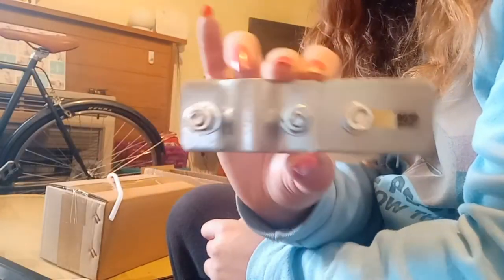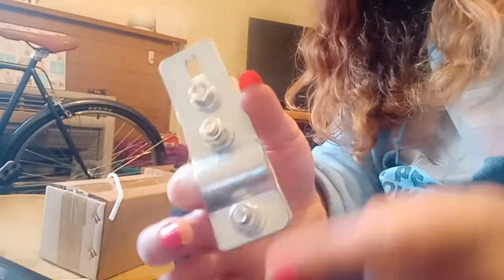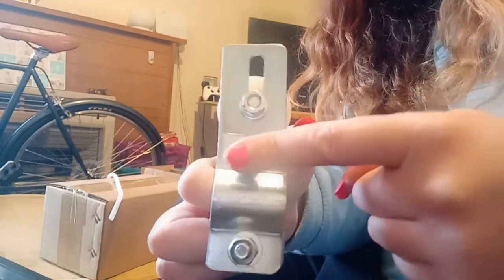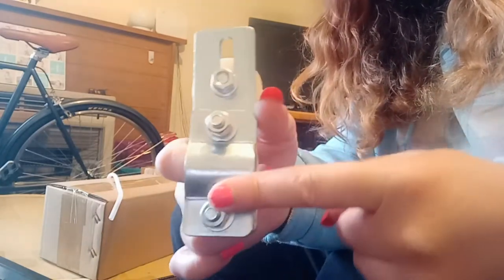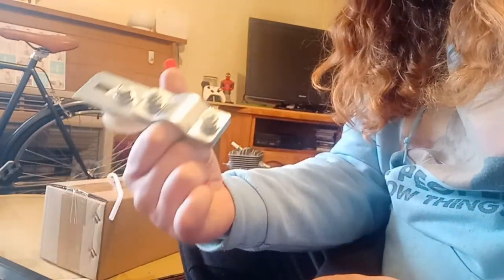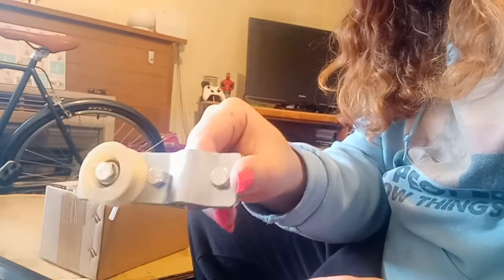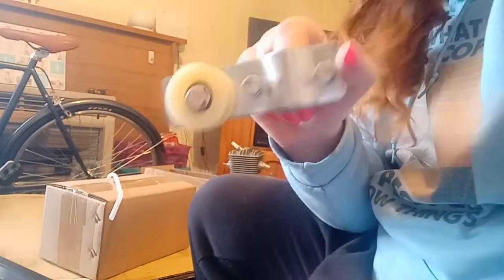Here's the tensioner. This is the shitty style tensioner. I don't like these because there's only two points of contact over the tube, and there's just not enough to hold it in. We'll have to see how we go. The proper ones can be bought aftermarket for a couple of dollars anyway, so this will still be alright short-term, I think.